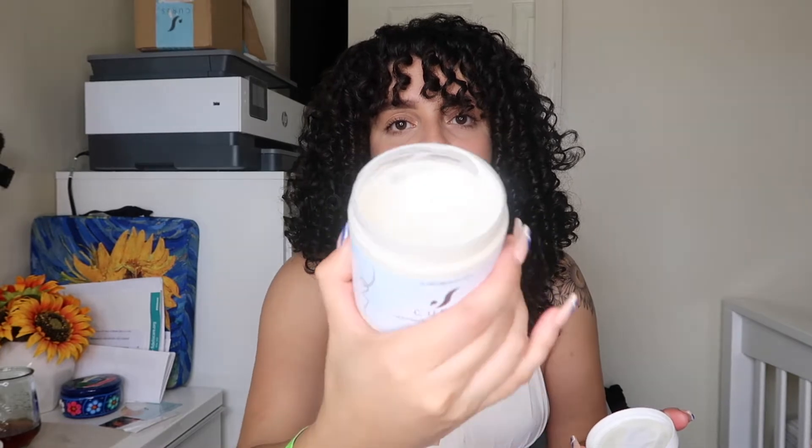Then I followed up for styling and added the leave-in conditioner. It's a more watery consistency compared to the styling products. This is a leave-in so you do not have to wash it out — you will have your hair damp and then apply the product from tip to root and just let it sit in. Afterwards, you follow up with the curl activator, which is a much thicker consistency than the leave-in. You would apply it starting from your tips and working your way upwards. This will activate your curls and can also be used to refresh the next day.